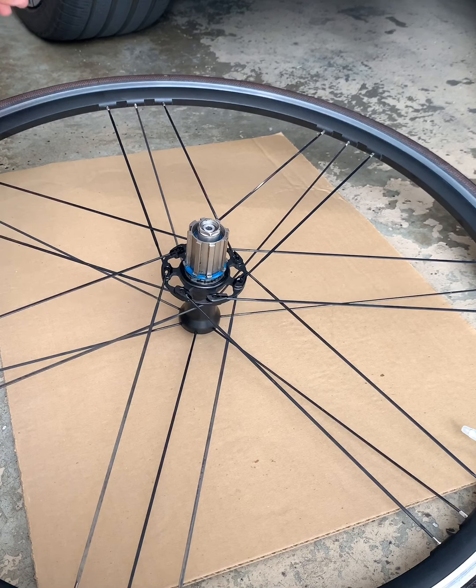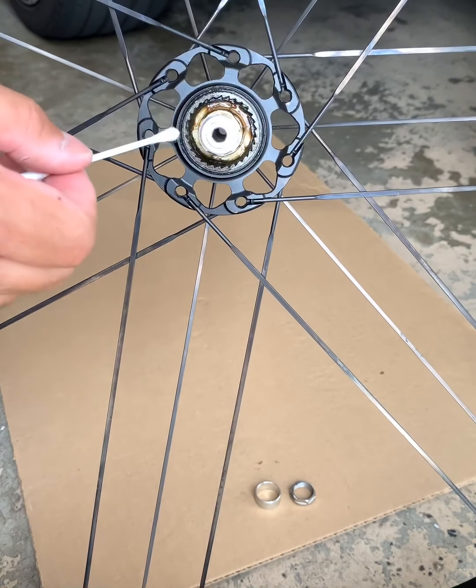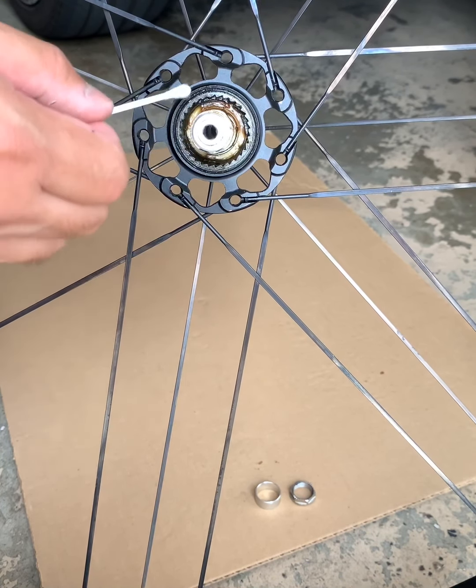We're gonna put this aside and use a titanium Campagnolo freehub. You want to make sure that you put some grease in here where the freehub is gonna go in for smoother rotation. I've already put some grease in here all the way around. The recommended grease to use would be Park Tool grease — I don't have it at this moment but I'm using some grease I have at home.